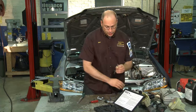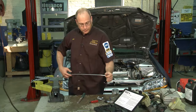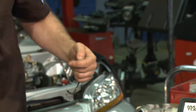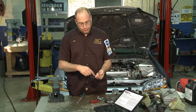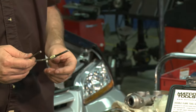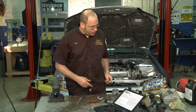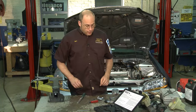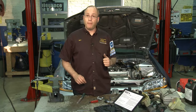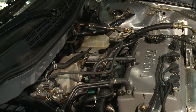Before putting the new brake line on the car, I'd want to take some compressed air and blow through it to make sure there are no metal particles inside. Some people even flush it with a little clean brake fluid. Then it's ready to put on the car. That's how you make a brake line and the hardware needed to do it. Now we're going to go over to our car and remove the master cylinder.